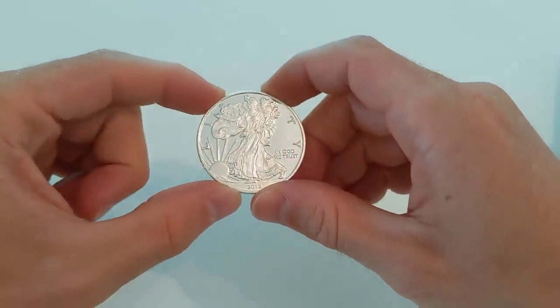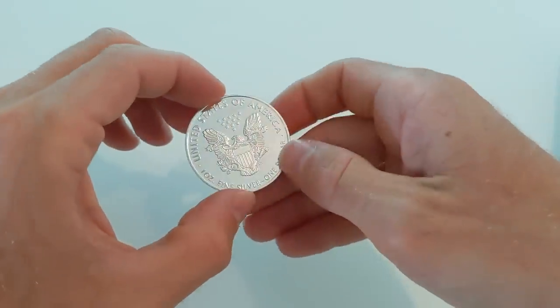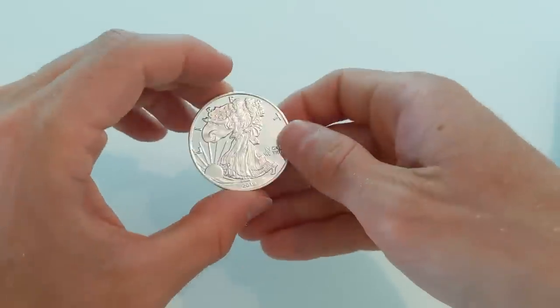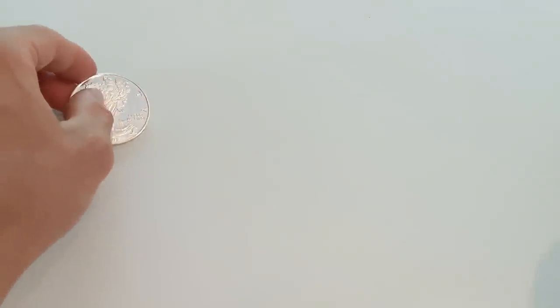This is an American Silver Eagle and this one looks absolutely fake in my opinion. The luster is totally off — it's way too shiny and the weight doesn't feel quite right. But to a novice, this definitely could fool many, many people that I know.